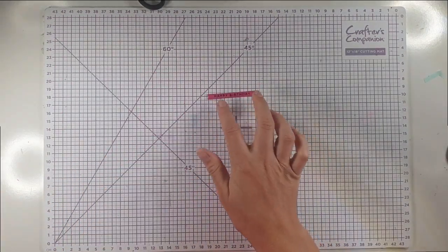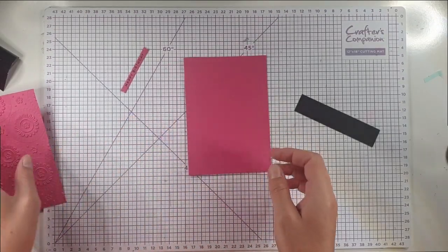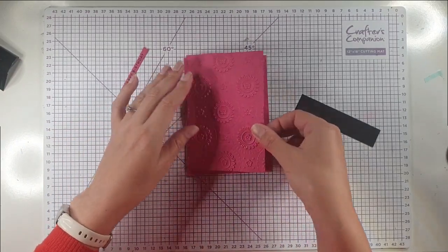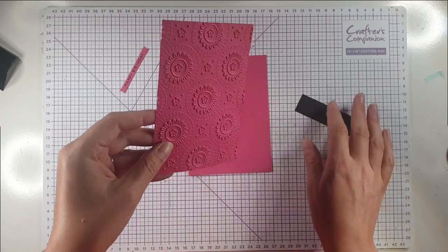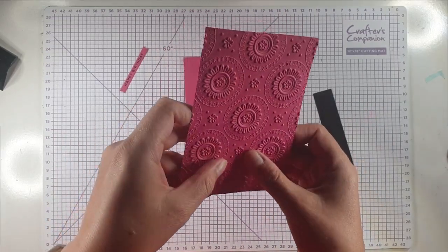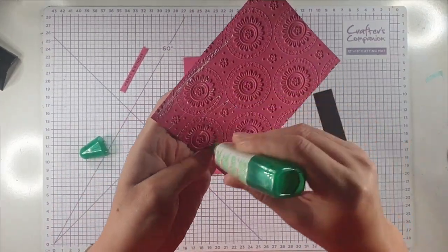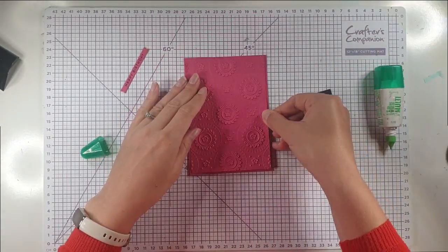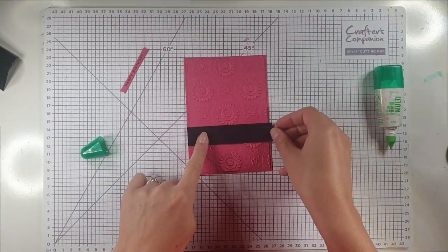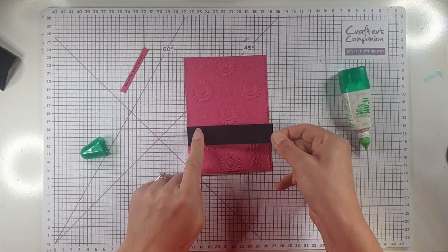I'll pop it back in the machine to heat up again so I can use the coordinating die to cut it out — there's the sentiment finished. For this card I've got a Melon Mambo card blank, and I've cut a layer just a quarter of an inch smaller and embossed it with the gorgeous Mandala embossing folder. I hope you can see how deep that is — it's really beautiful. I'm going to glue that onto my card blank, and then I've got this piece of black cardstock about an inch wide to fit across the card.